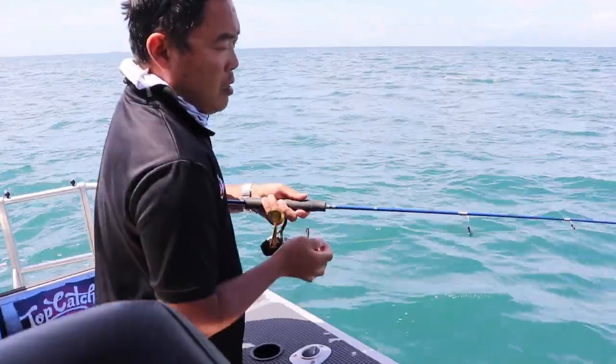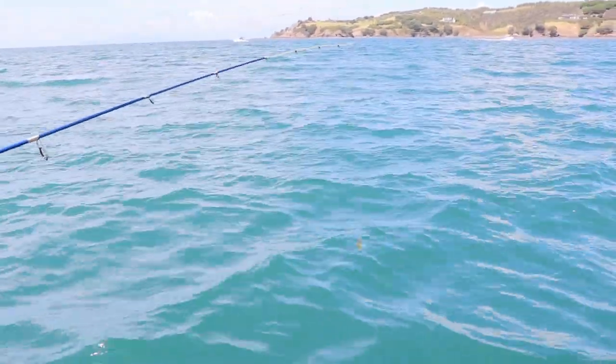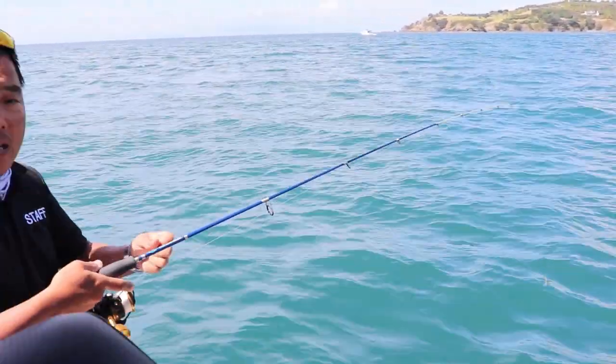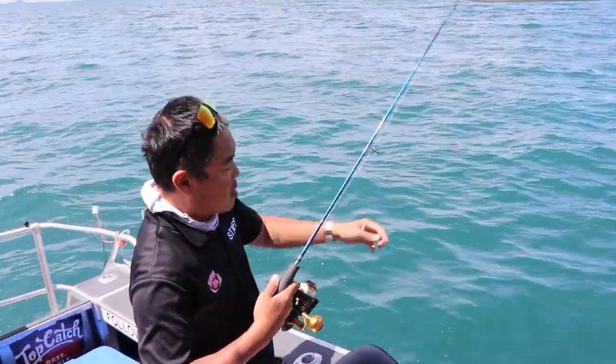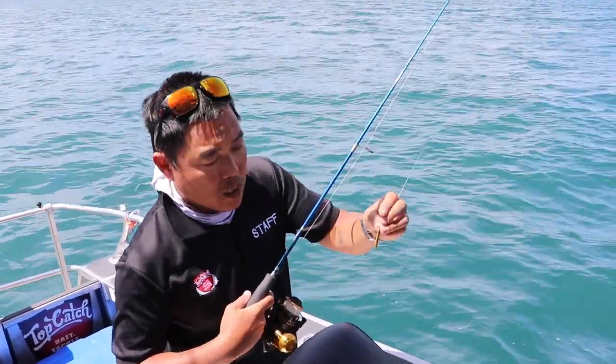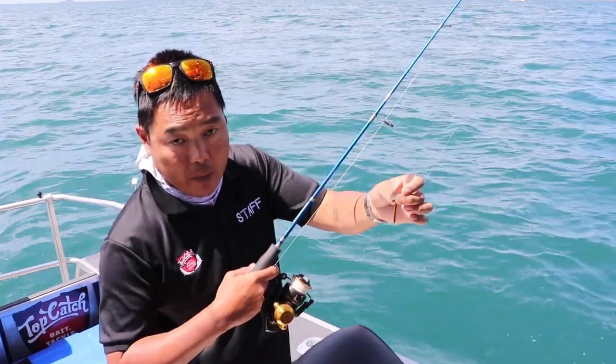So when you start hooking up, you don't want to play it too aggressively. You only need a couple of kilos of drag — it's very, very light, not too heavy at all. The reason being is the fleas run light gauge hooks and you don't want to pull the hooks out. They are small, but they will all get the kingfish if you play them out right.